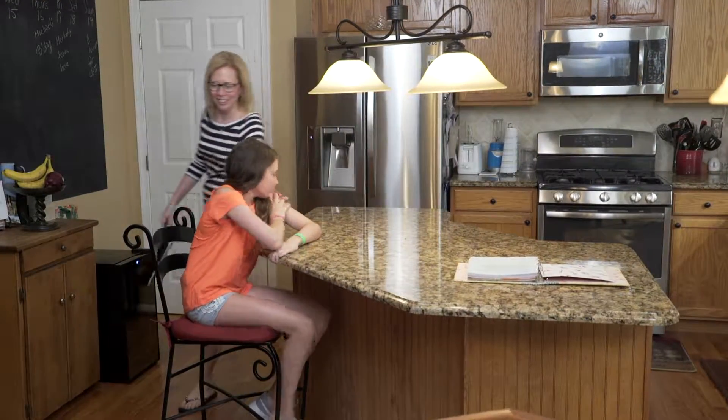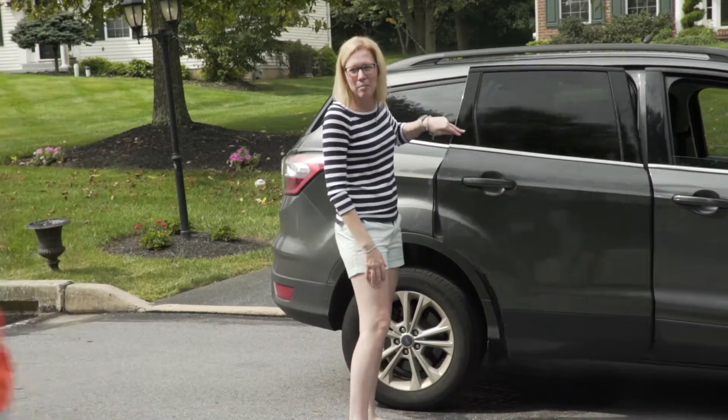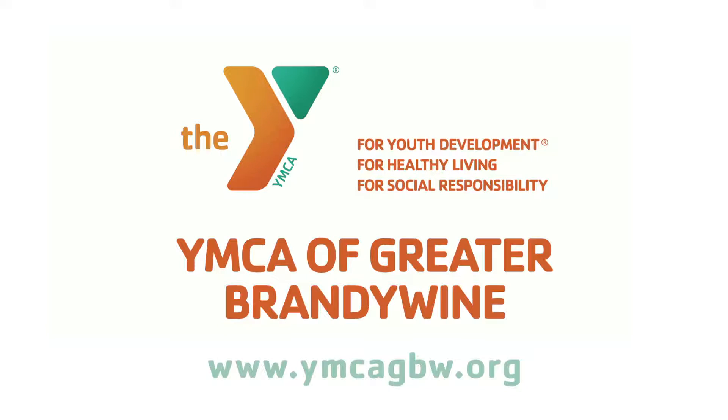Come on, let's go! Time to go! Bye mom! Have a great day at camp, I love you! To learn more about summer camp at the YMCA, visit ymcagbw.org.